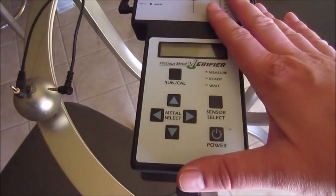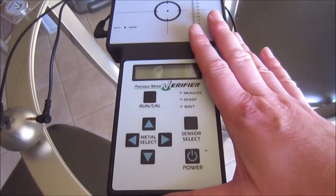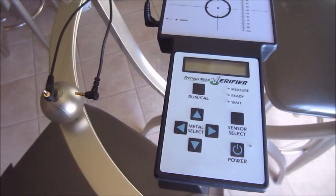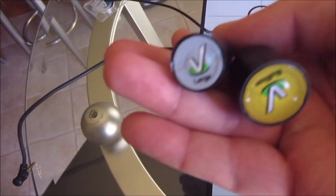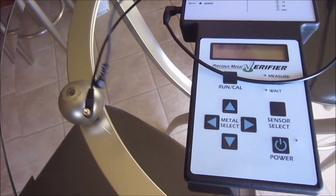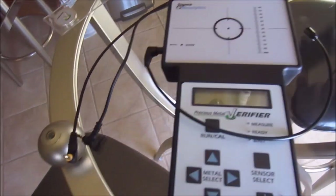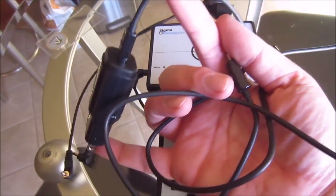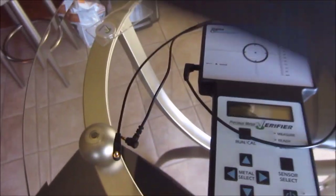First up, what you get for your money. You obviously get the tester — you can also just buy the tester alone. The package I got came with three wands: the small, large, and bullion wand. It has a rechargeable battery and comes with a plug-in for recharging. The package also includes a nifty little carrying case, which is kind of nice.